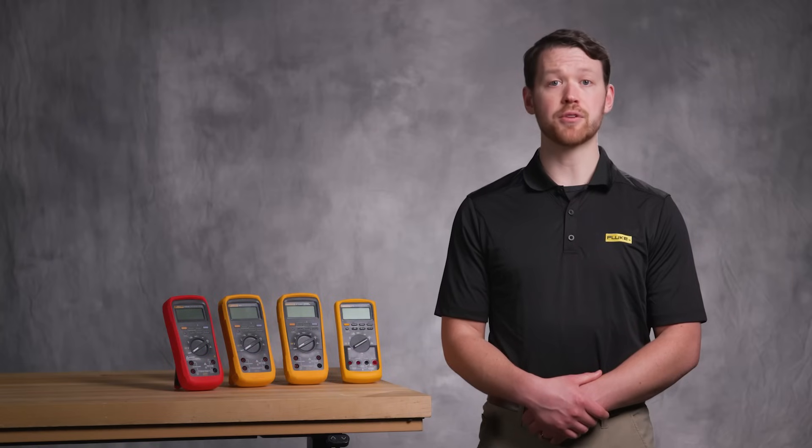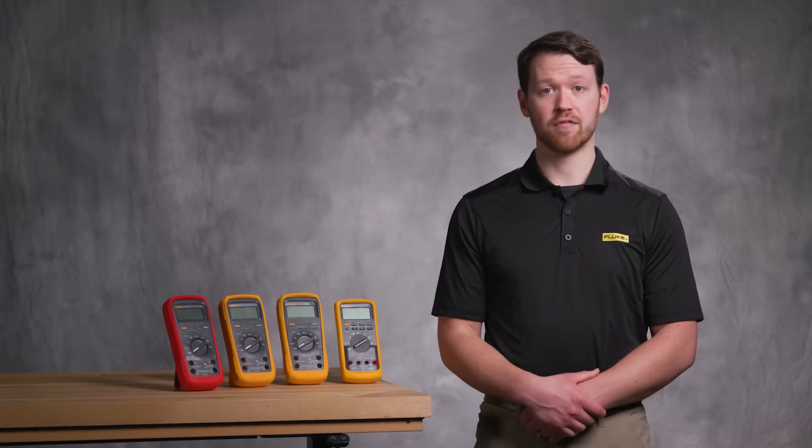No matter where the job takes you — a dusty mine or a busy factory floor — Fluke has the industrial digital multimeter built to conquer your environment. For more details, visit Fluke.com or contact your local distributor to find the perfect fit. Because when the stakes are high, you need a meter you can trust.